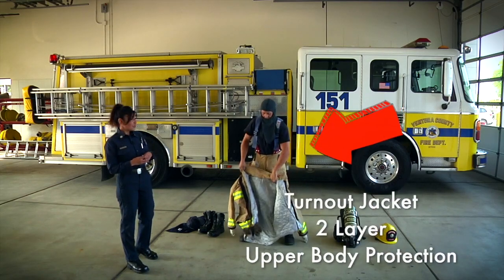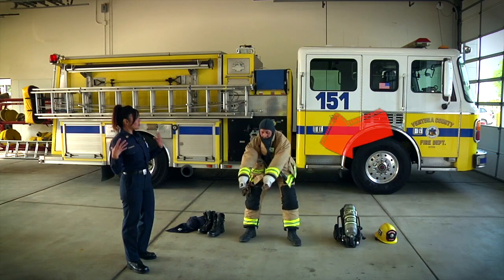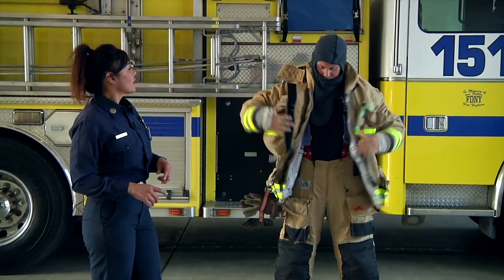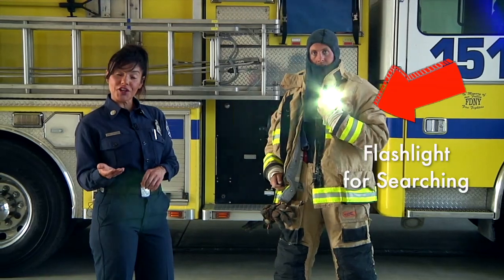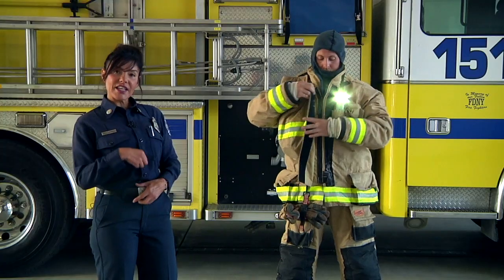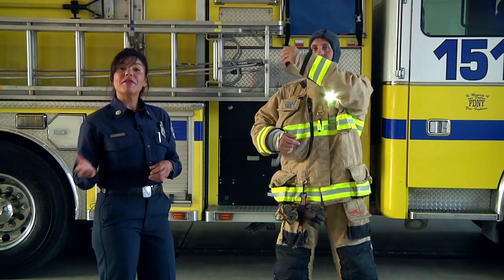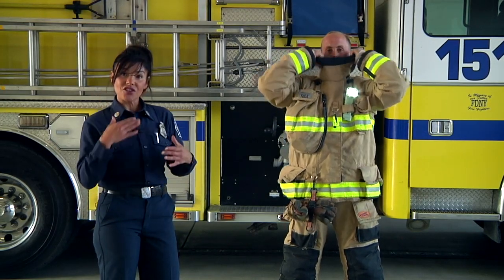This is our turnout jacket. You can see the two layers and that protects our shoulders, our arms, and our chest from the fire. You can see that we have our gloves here which are attached, and we also have a flashlight so that when we're searching the house to look for you we can find you easier. One of the things that's really important is to make sure that everything is zipped and snapped. It's so important that before we go into your house to look for you, we check each other to make sure that it's all done up right.